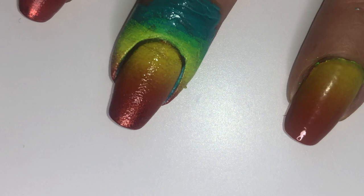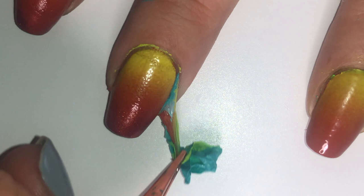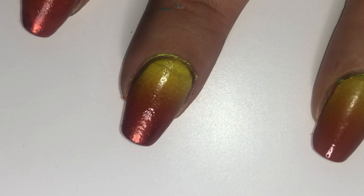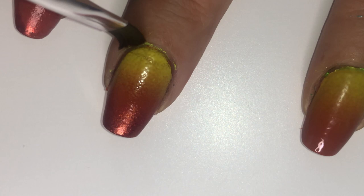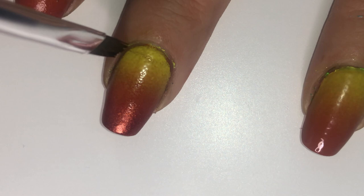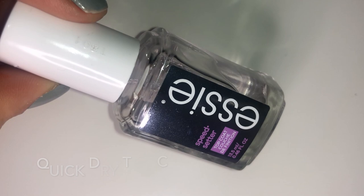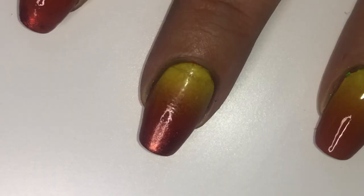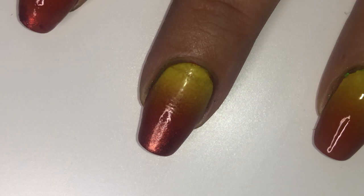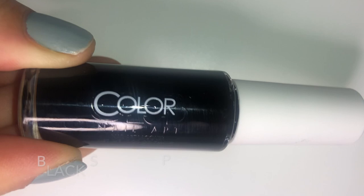Some cleanup with a tiny nail art brush and some 100% acetone, because as I said before I'm not great at applying liquid latex and I always mess up just a little bit. For this manicure I decided to try out a new quick-dry top coat. I tried Essie Speed Setter — it's not as glossy as Seche Vite, but it works fine. At this point it didn't smudge anything and it dried quickly, so it's doing what a quick-dry top coat has to do.